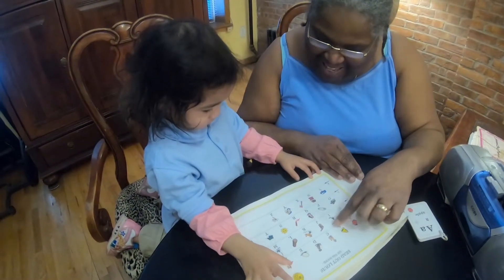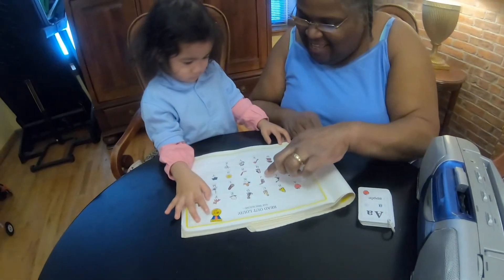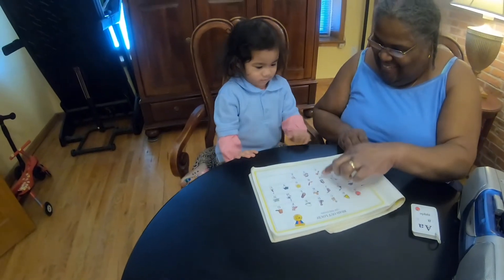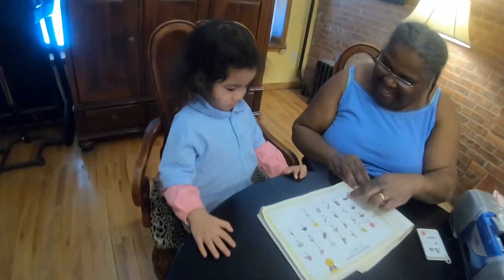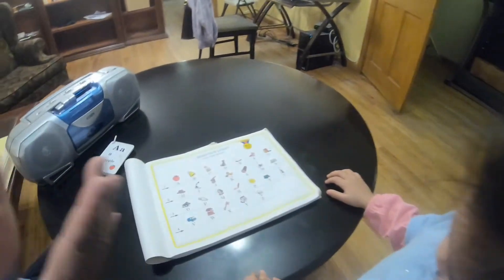A, B, C, D, E, F, G, H, I, J, K, L, M, N, O, P, Q, R, S, T, U, V, W, X, Y, Z. Happy, happy, happy, all of me. Now we know our ABCs. Yay! Can you sing it with me?